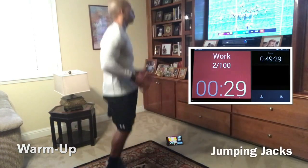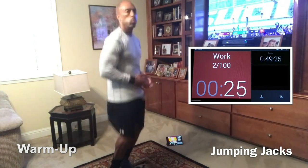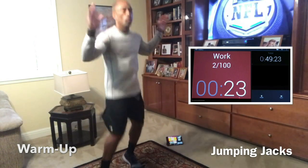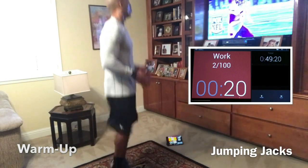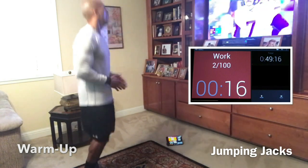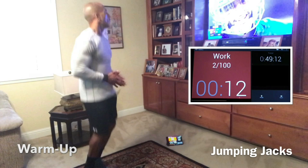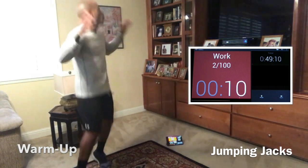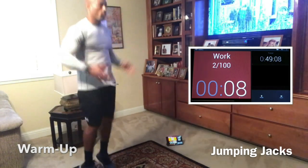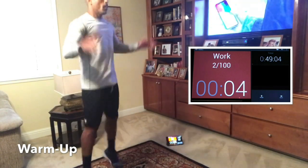Now we're going right to jumping jacks. This is all meant to get the body prepped for work. We're trying to get loose, trying to get the mind right. A lot of times we'll start off workouts and won't be ready or willing to get right to it. We might want to skip it. So the warm-up helps us get our mind right as well as getting our body warmed up and loose and ready for the work.